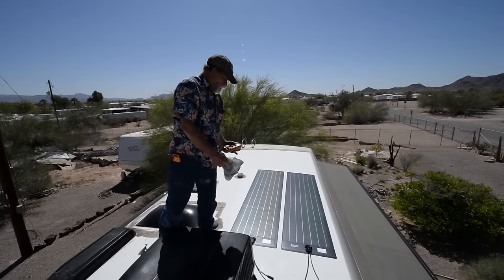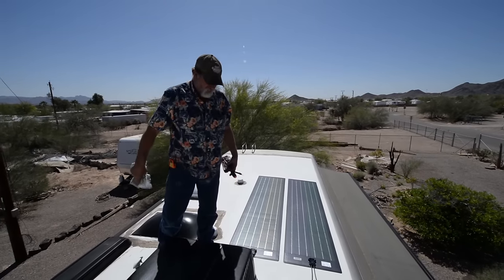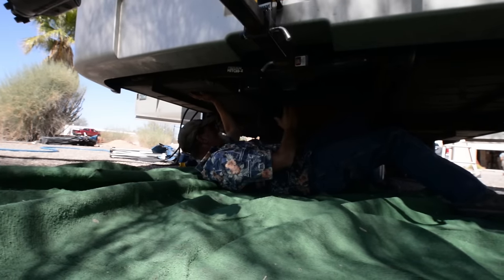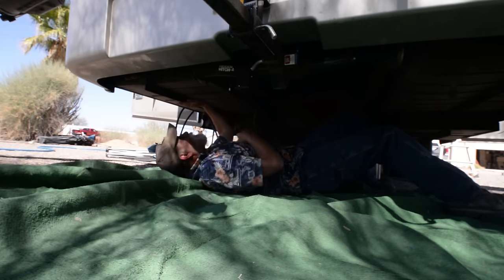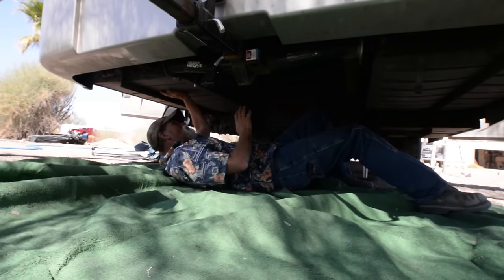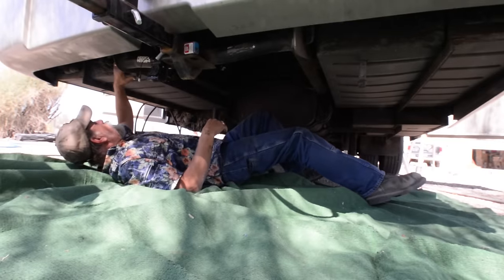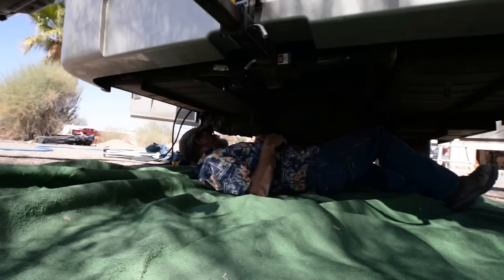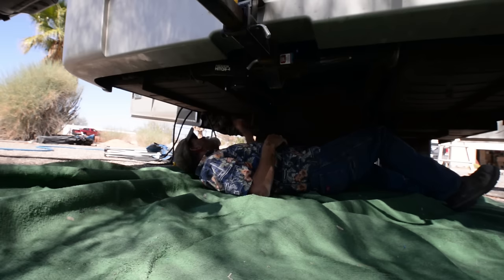We've got these panels put down on the roof. Because of the butyl, we're going to leave them sit while we're rerouting all the wiring from the roof down to the compartment where we're going to put the inverter. In this coach, the electronics are on the driver's side and the battery bank is on the passenger side. I've got to find a route to run the battery cables over for the inverter. If you run cables in amongst your electronics, it can cause interference. The battery box has three different ports coming out of it. The solar input line has got to be routed from mid-chassis all the way back to the rear bay.